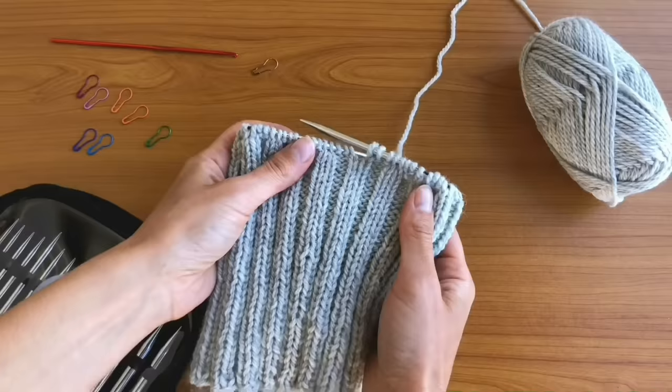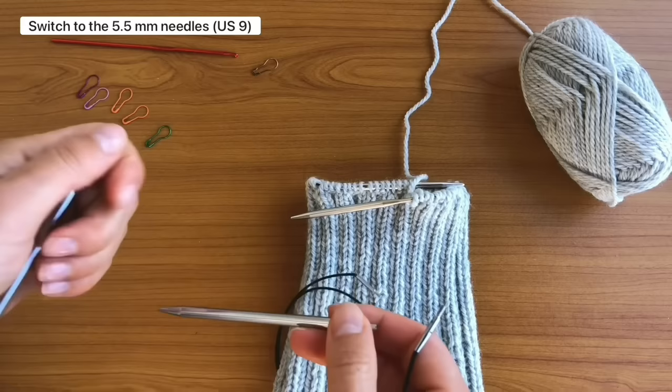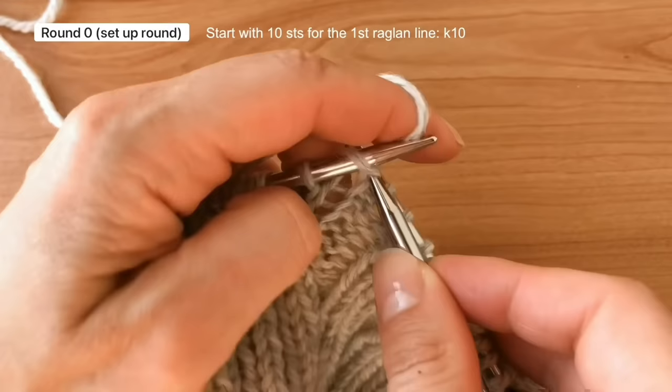We have laid the foundation and now it's time for the yoke section. Round 0 is the setup round — we will be setting up and placing stitch markers for the raglan lines. We need to switch to 5.5 mm needles with 40 cm cable length — that's US 9 needles with 16 inches cable length. I don't have a cable of this length, so I will use the magic loop technique. Now we have the larger needle in our right hand and we can start knitting.